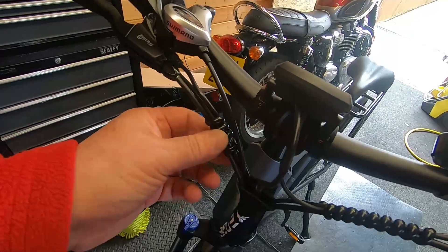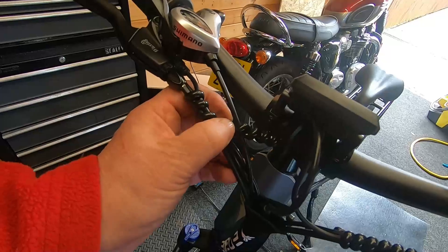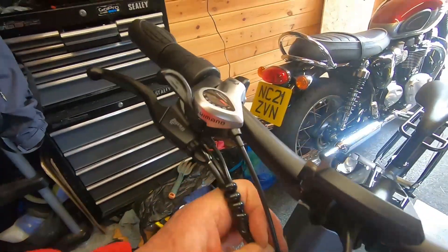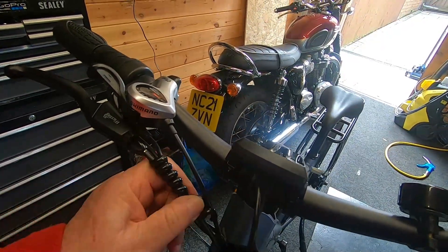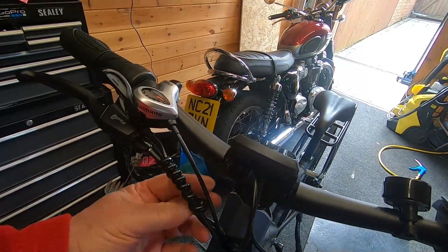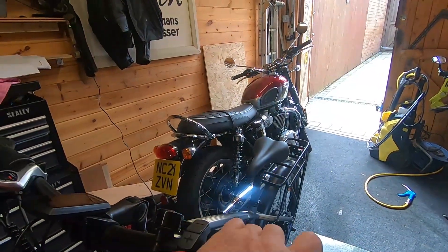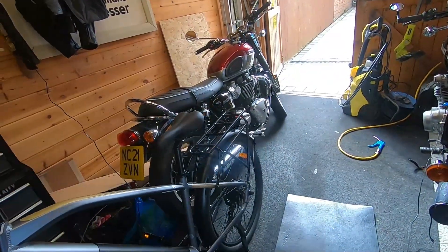We made a mess of that one, let's do that again. What happens if you try to do it one-handed? Need a camera woman. There we go. Cable tidies on. Front. Rear. Give it a road test, see how they go, and then if you need any adjustments.